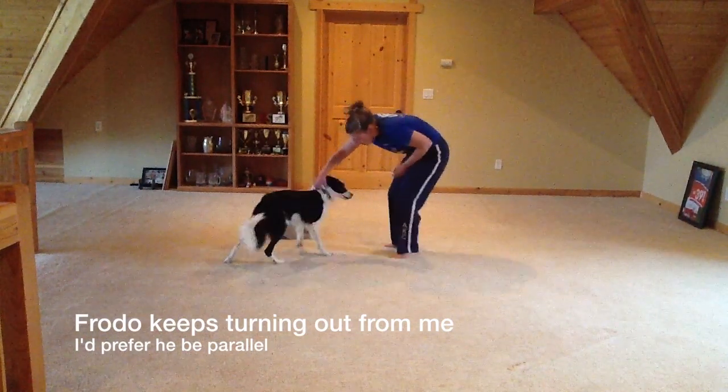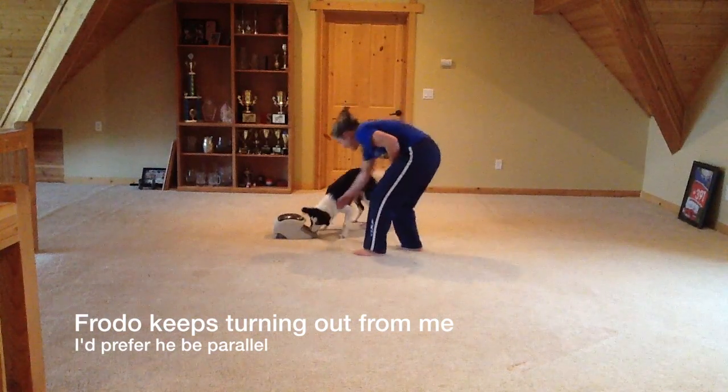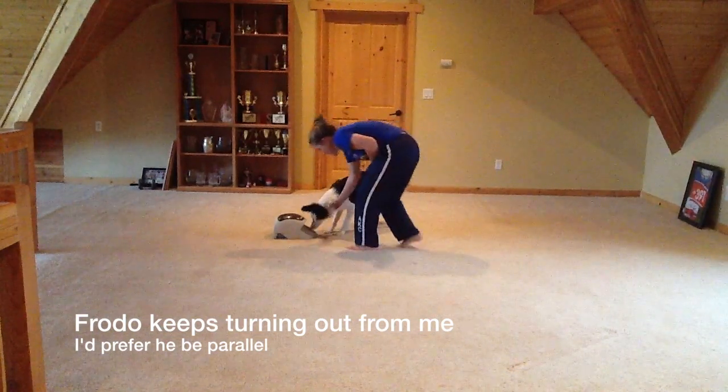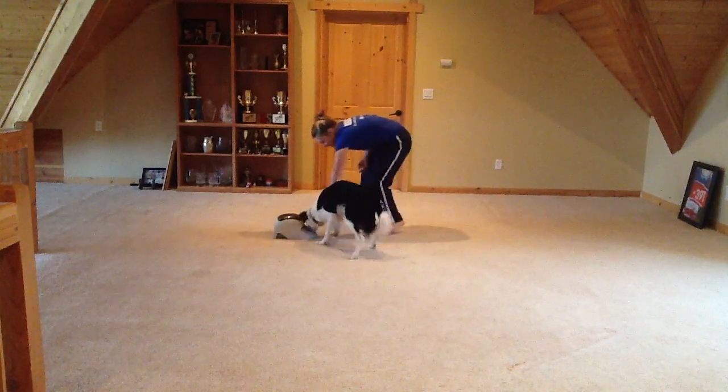You can notice that my puppy keeps turning away from me with his rear end, and I'd much prefer that he be parallel. He actually seems to do this a little bit more when he's on my left than on my right — that's just because he wants to circle around in front of me, since he gets a lot of treats there.